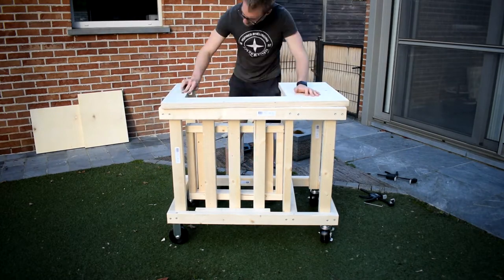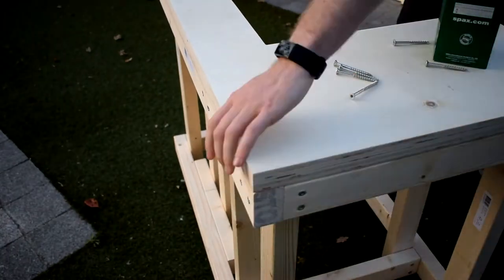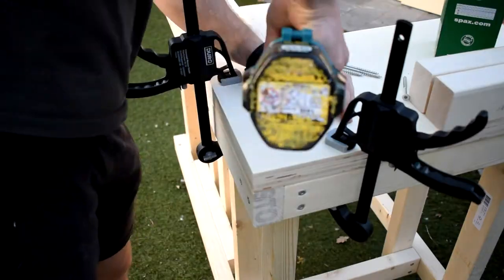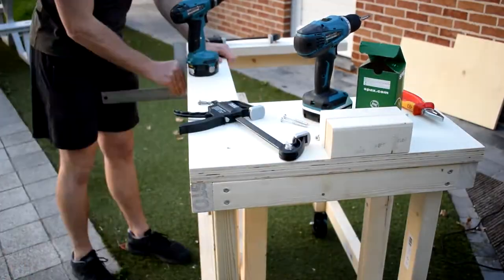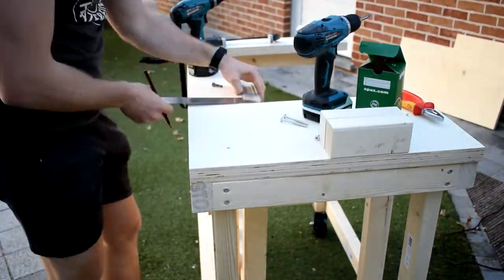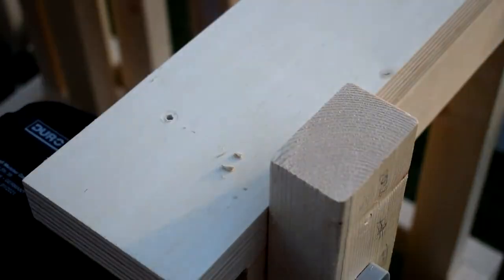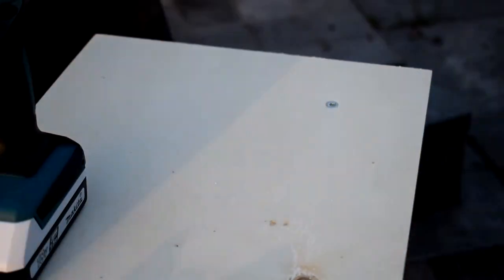Then I cut a piece that was better fitted for the insert, and that would be the actual insert of the table. The reason I did this is because when you cut a piece out of wood you also have to account for the thickness of the blade. I screwed everything in with the least amount of screws possible because I wanted it to look clean and symmetrical — just six or seven screws on the tabletop and it's still plenty strong.